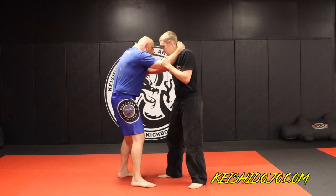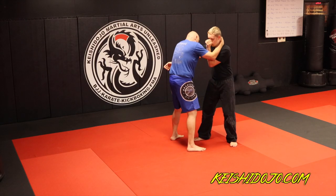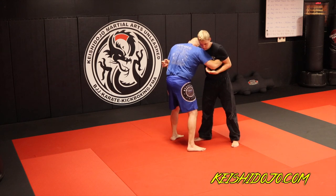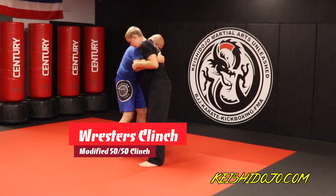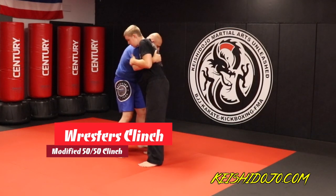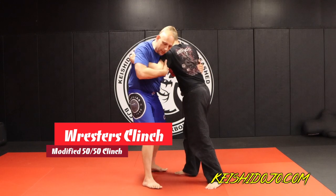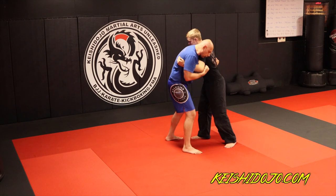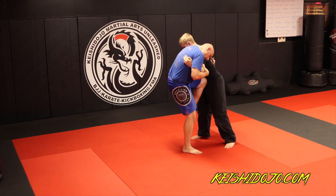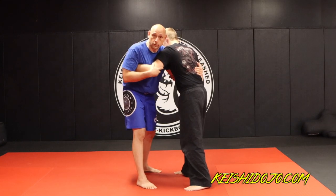That's your 50-50 clinch and your Muay Thai clinch. Now if I come over his arm and hook, and he does the same going over my arm — this is your wrestler's clinch, also a 50-50 clinch. I am holding his tricep, he is holding my tricep. If I swim over his arm we pummel just like in Muay Thai — this is also a 50-50 clinch where everything is equal. I can punch his ribs, I could knee him, and he could do the same.